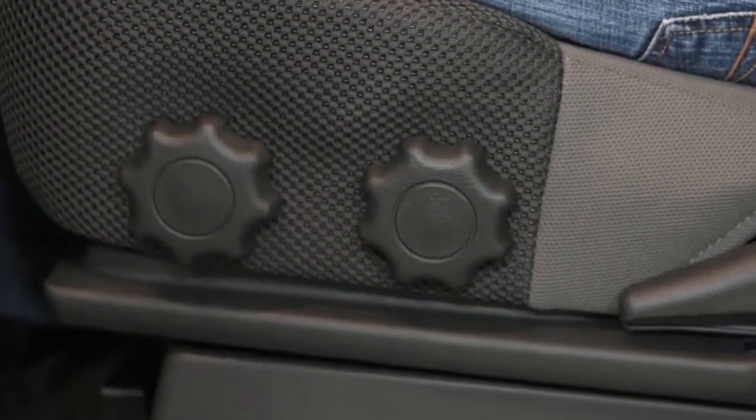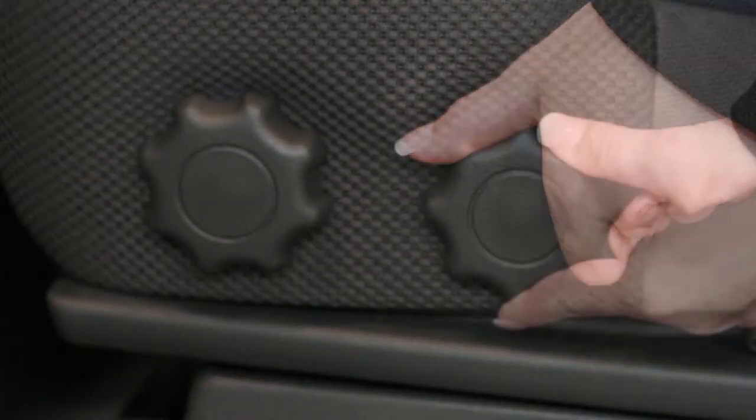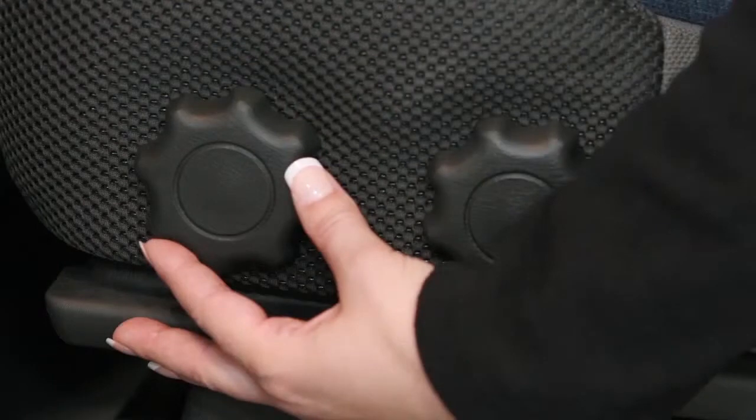If so equipped, you'll find two dials on the left side of the driver's seat. You can adjust both the angle and height of the seat cushion by turning the dials.